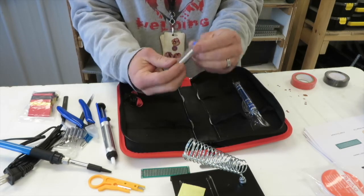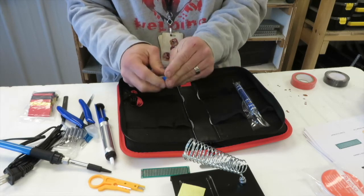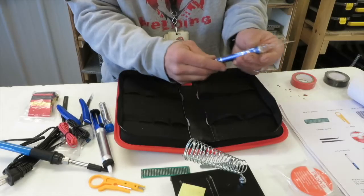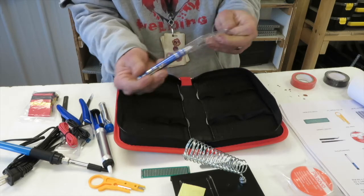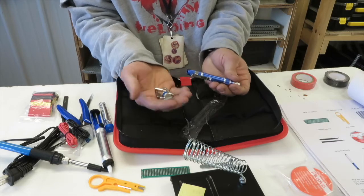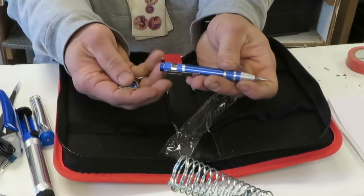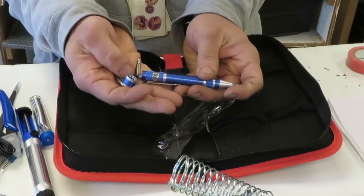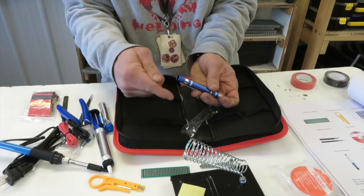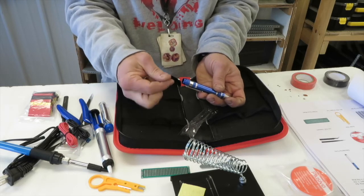We have some cutters to cut our excess wire. We have solder — this is our solder. And we got some wire here. This little screwdriver has a bunch of tips in it; you put your excess tips in the back. It's a nice little screwdriver with multiple tips for whatever you find yourself needing.